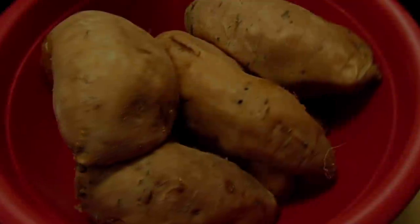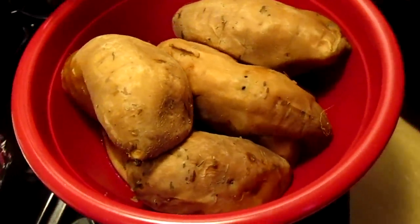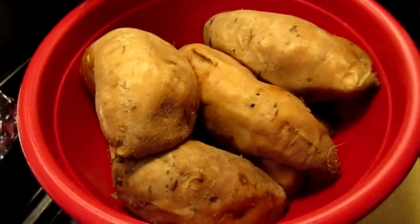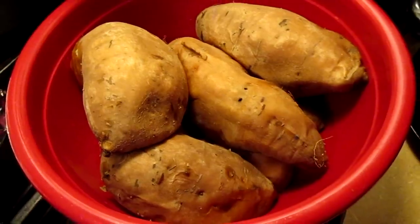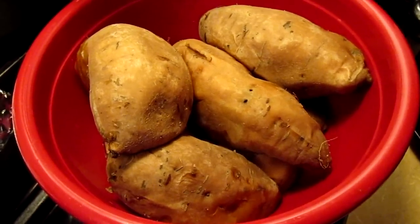I finished the sweet potatoes — I boiled them. Here's how they look — nice and soft. I'm just letting them sit and come to room temperature, and then tomorrow I'm going to go ahead and peel them and make my pies with them.